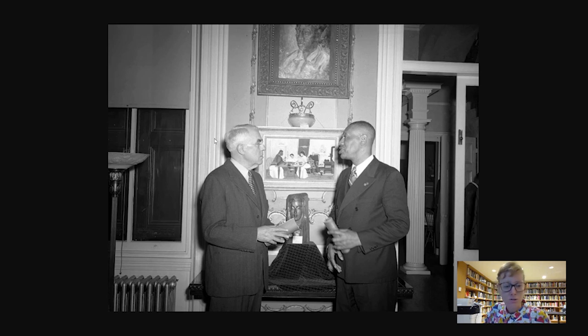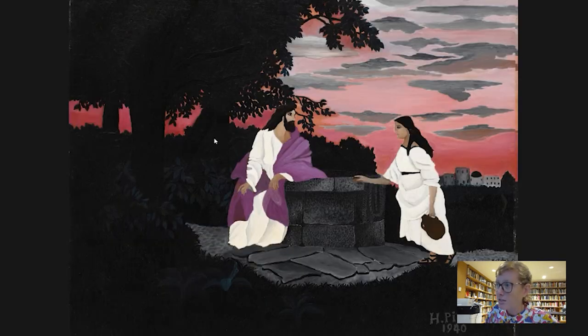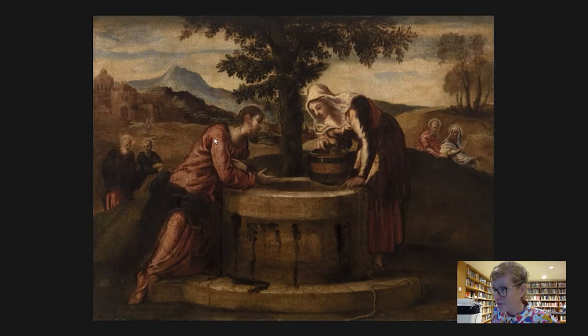Something that had compelled Barnes about Pippin's work was the extent to which his images made use of old masters — such as this old master version of the same subject you can find in gallery number 14 — while putting it in his own style and his own perspective.